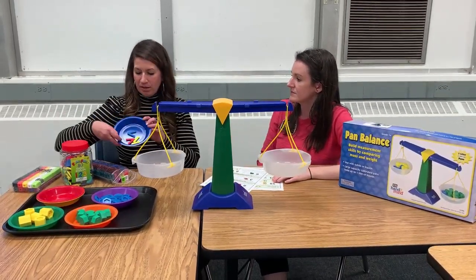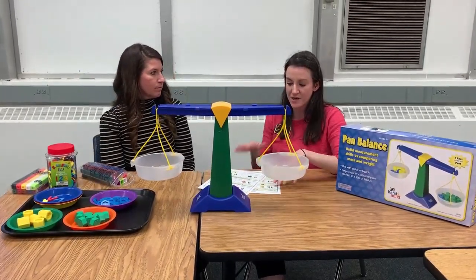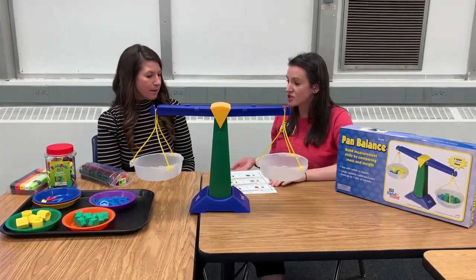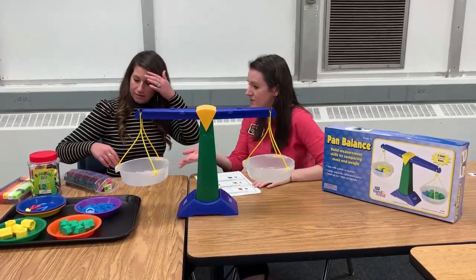You also have the manipulatives for greater than, less than, and equal to inside of your foam kit too. We specifically pulled those ones out because we wanted to be able to just have those to quickly put on there after we solve the problem. So going over the very first problem, we're comparing the numbers eight and four.